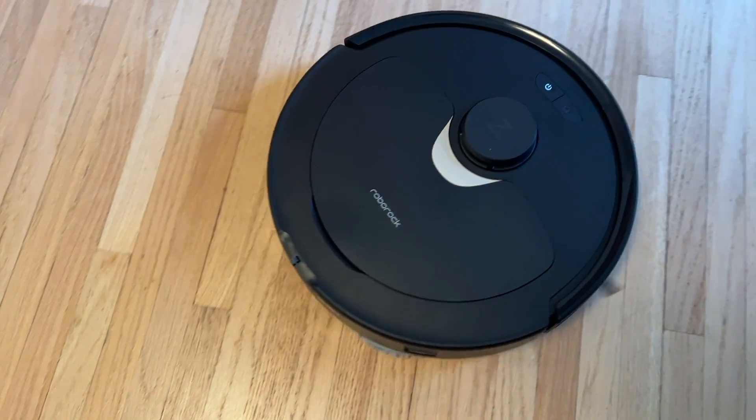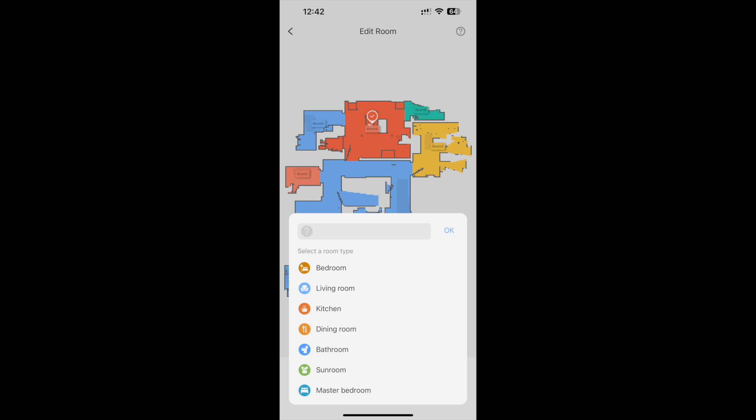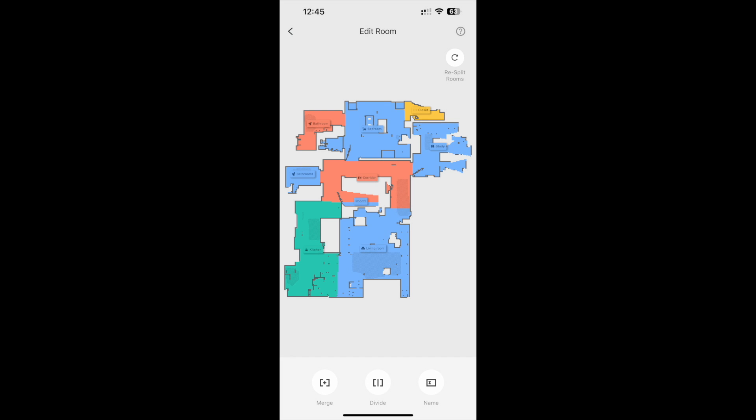During its initial mapping run, the Q Revo will roll quietly throughout your house and use its array of cameras and sensors to create an accurate virtual map. The Q Revo uses LiDAR navigation — light detection and ranging — which essentially uses light to create a mapping plan of your home. This is an extremely quick process, and the map I got was really accurate after just one 25-minute jaunt. With a full map done in minutes, you can use the Roborock app to label your rooms, make adjustments, and create no-go zones for areas you want to keep your bot out of.